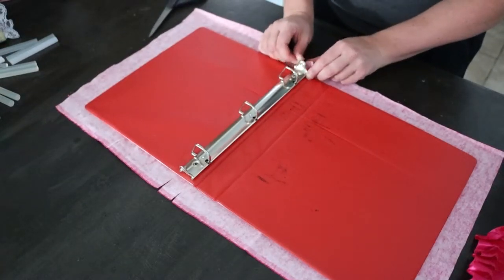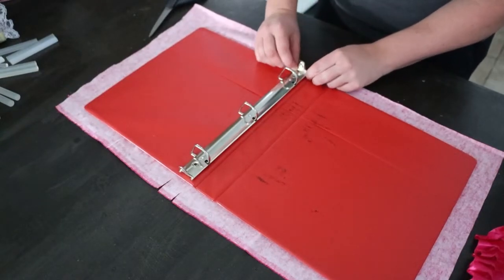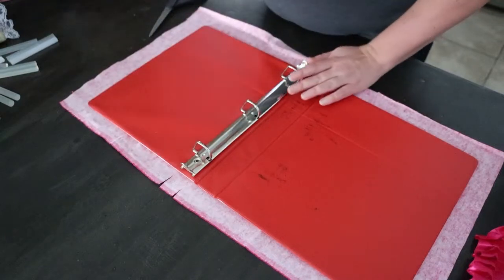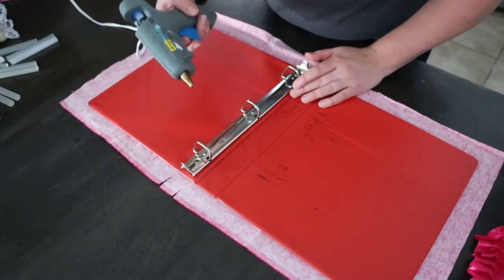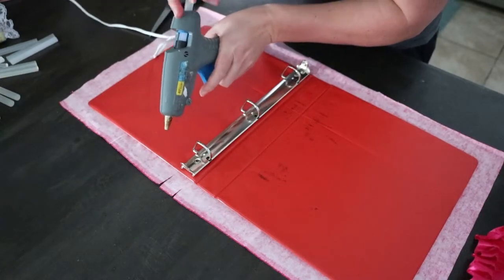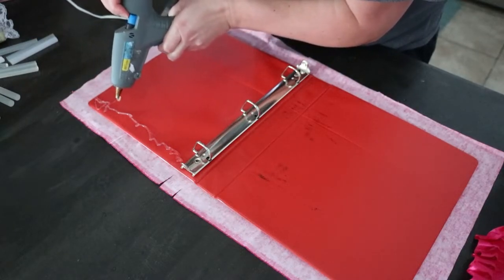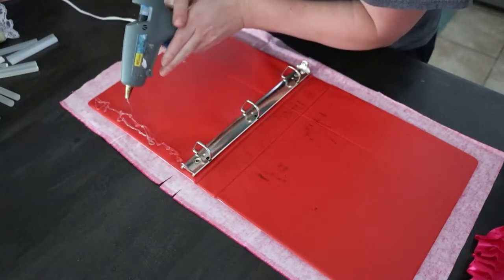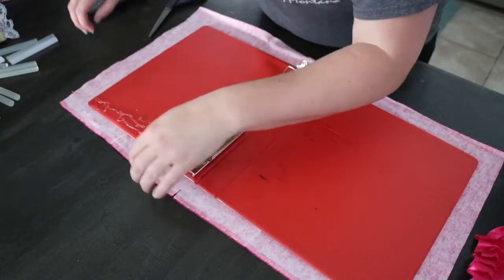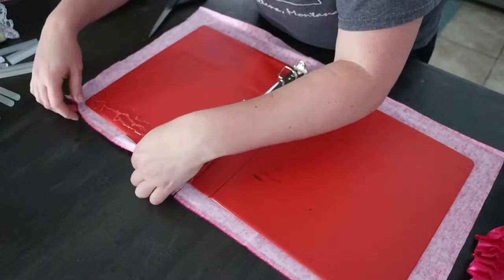That is just so that we can glue that right up there. My hot glue gun is hot, so let's get some hot glue out here. I'm going to be generous with the hot glue because I want this to stay. Be careful when you're using hot glue — it is hot.